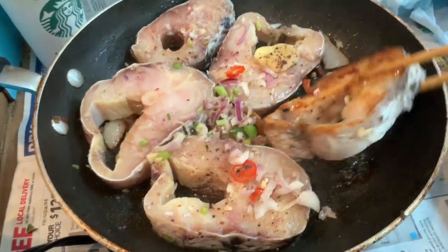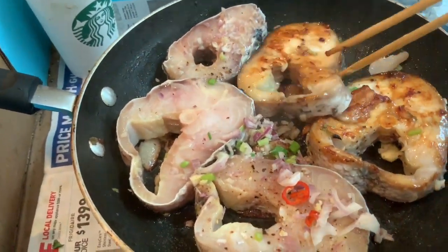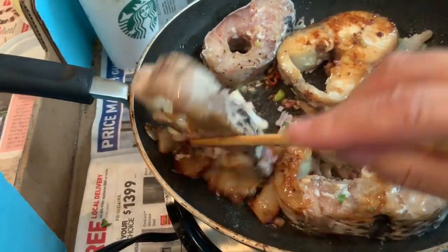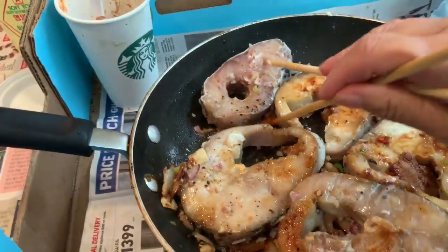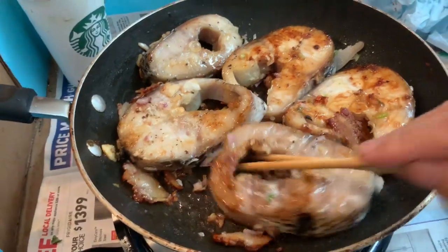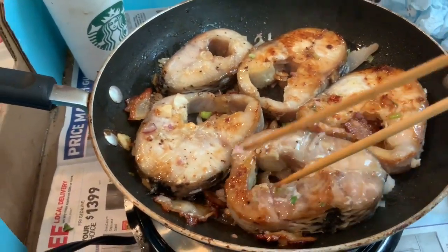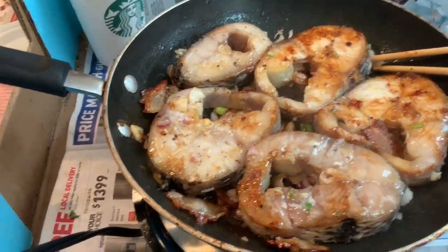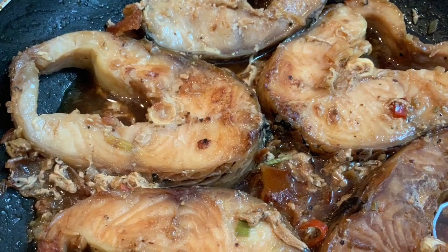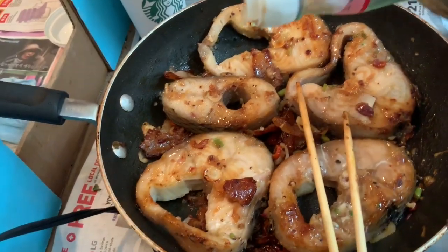After that, I put the fish in. The fish I already marinated in advance — a very fast, quick marinade: just garlic, ginger, shallots, and ground black pepper. That's it. You don't need to marinate for a long time. You just need to make it ready before you saute the pork meat.